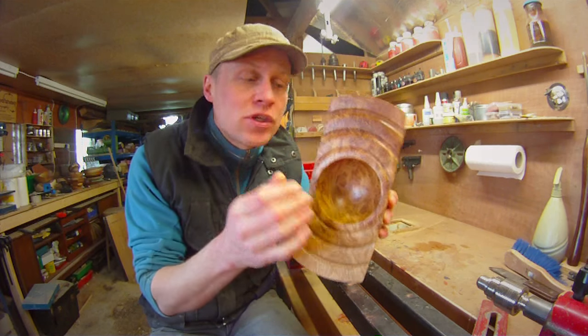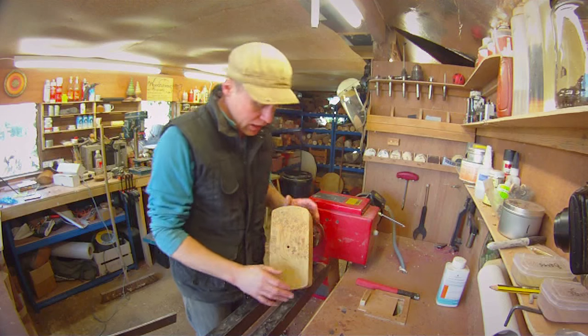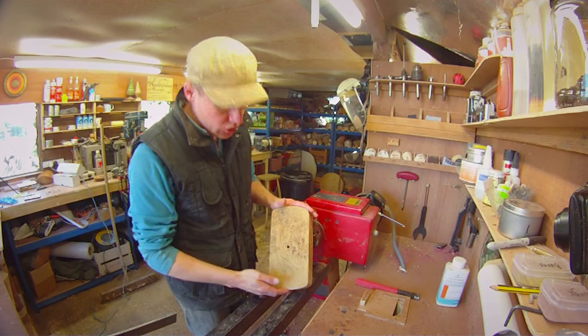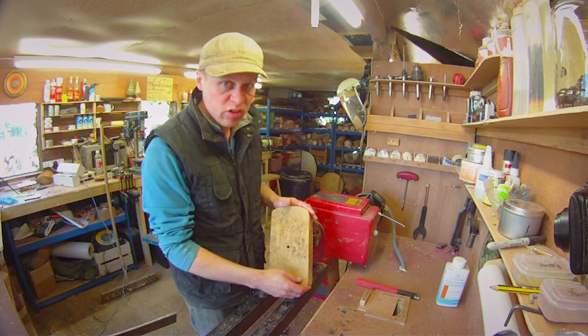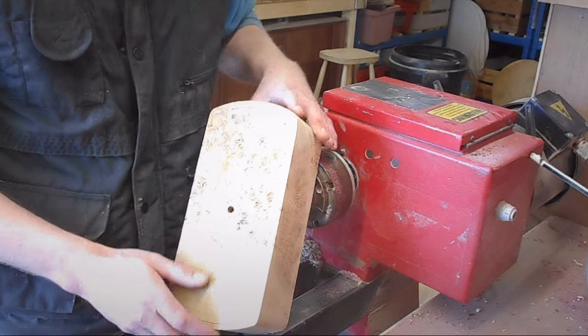Thank you very much, and enjoy Copper and Caramel. So, I've got a blank that I've prepared here. It's just about 11 inches long, which is 290-odd millimetres. The figure in it is absolutely gorgeous.